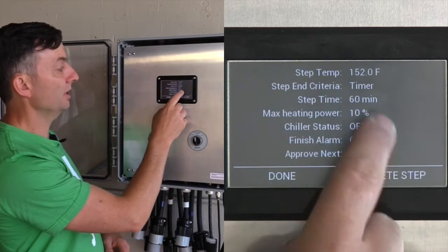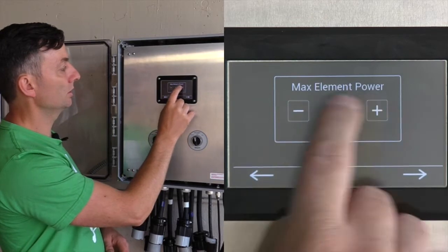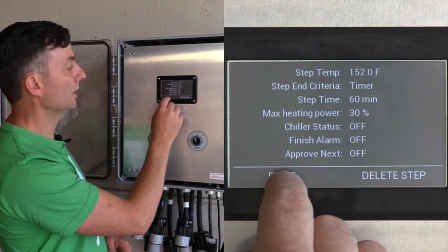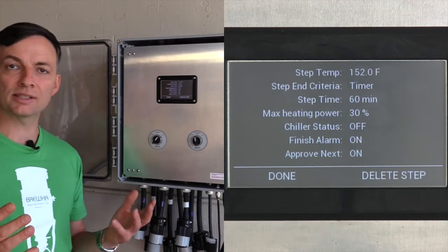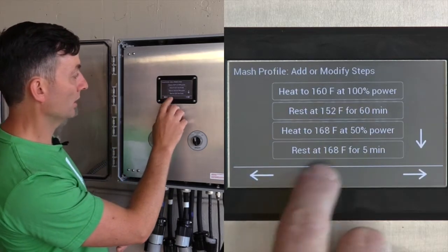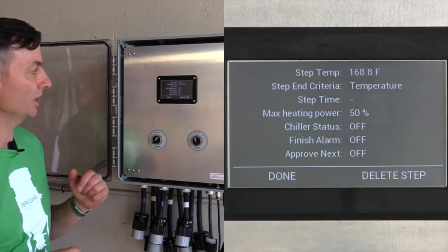The next step is your mash period — mash at 152°F for 60 minutes at max heating power, with finish alarm on and approve next on, because you want to check whether saccharification is complete using an iodine or starch test and may want to go a little longer on the mash. This is then followed by raising the temperature to 168°F for mashing out.